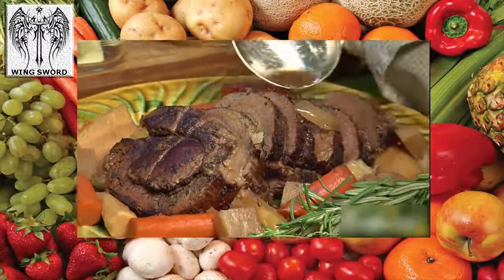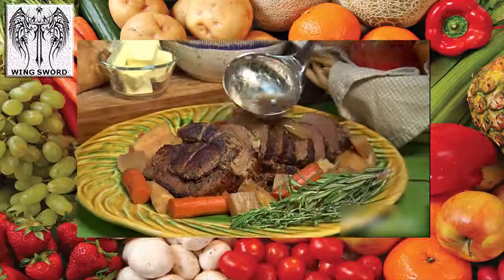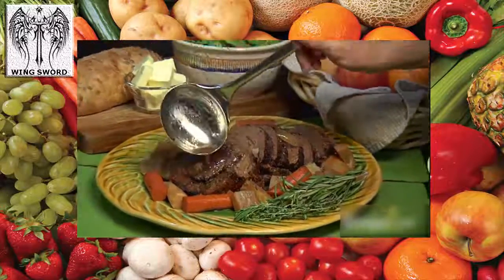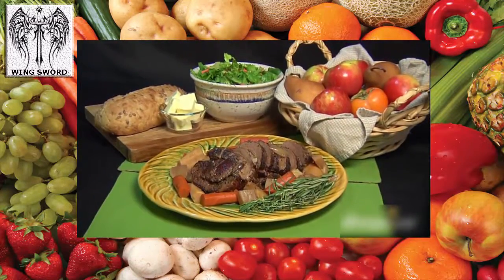The secret to the perfect roast is slow cooking. A roast is usually a lean cut of beef, like chuck, brisket, or bottom round. We'll show you how to make a flavorful roast in just three easy steps.